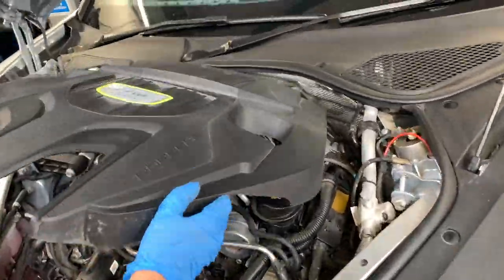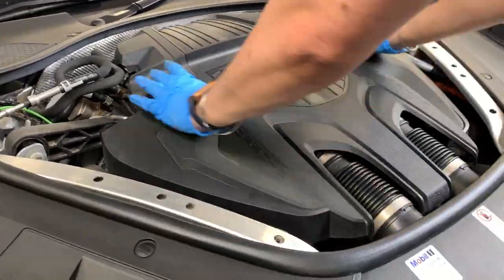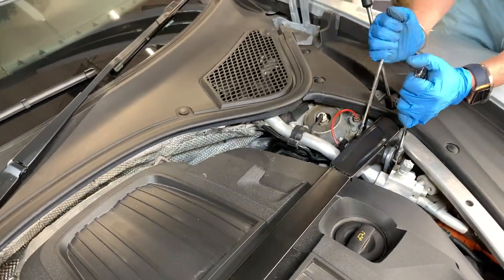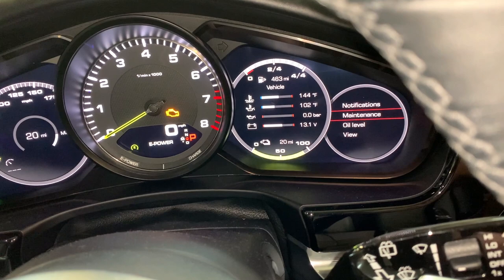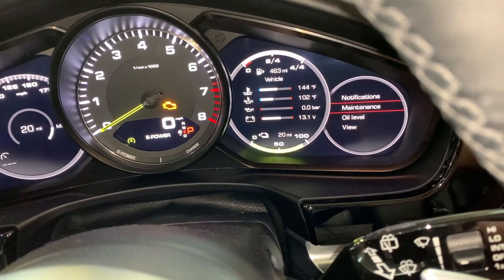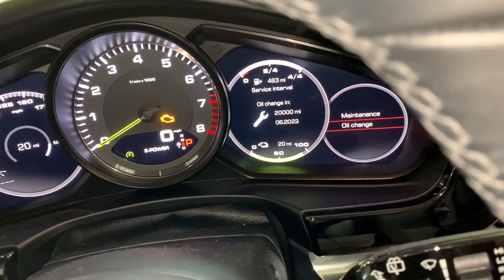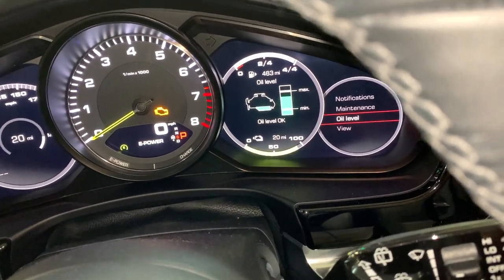Then we just need to set the service indicator. Since I was at an automotive specialist shop I had them set it for me. I did try to set it myself with my handheld iCarSoft CR Plus tool, but unfortunately it just wouldn't let me do it, which is really annoying. Hopefully that helped you guys — please like and subscribe to the channel, it really helps us.